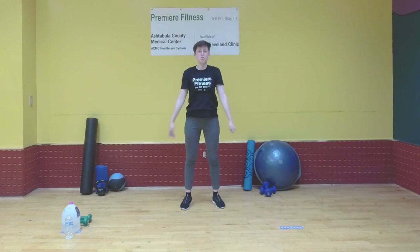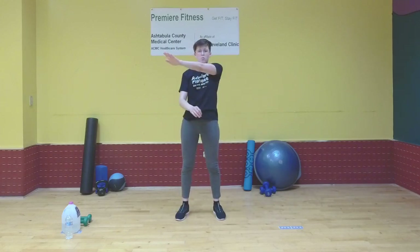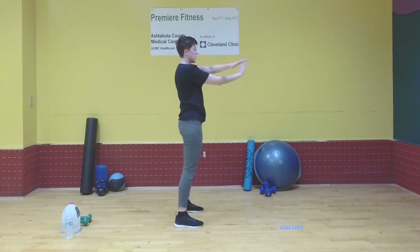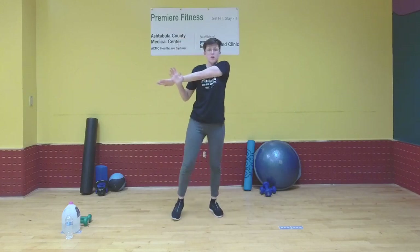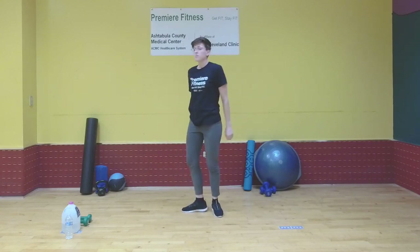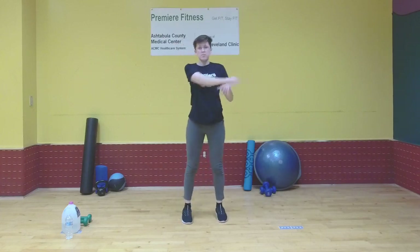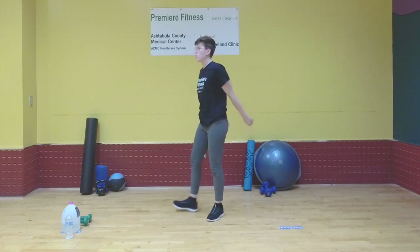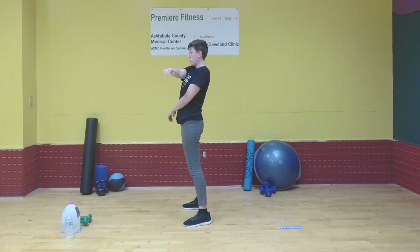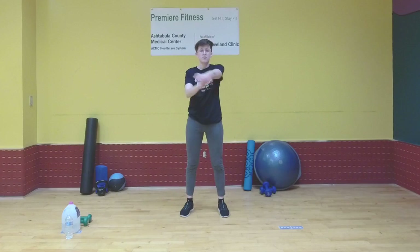Next we'll be doing a cross-body arm stretch, but we're going to keep it dynamic, so try not to hold it too long. You're going to bring one arm across your body and pull it gently with your other arm, then release and repeat on the other side. Do that just a couple more times. Make sure you're pulling gently, not forcing it back — pull it just a little bit further and release.